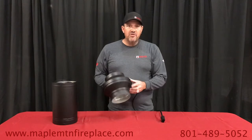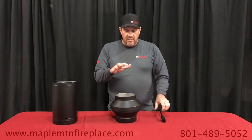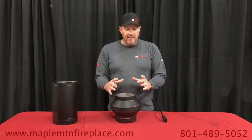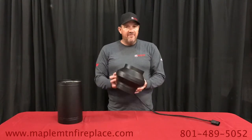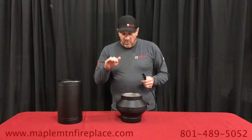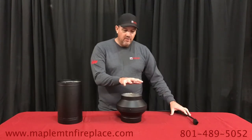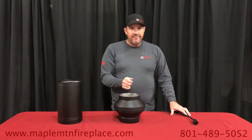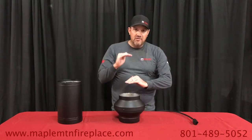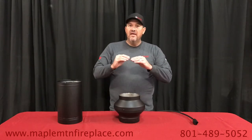It has a thermal switch — it will automatically shut off once you get your wood stove up to temperature and you don't need the electricity. Once your fire is going and you go to bed for the night, keep it plugged in. It's only going to use electricity once the temperature goes below 212 degrees. You don't need to get up to turn it on — it does it automatically, turning back on to push the smoke in the right direction.